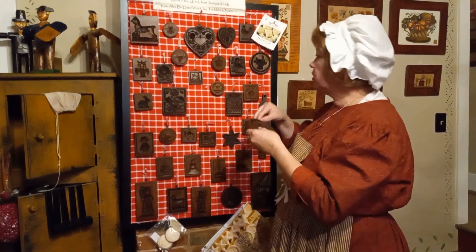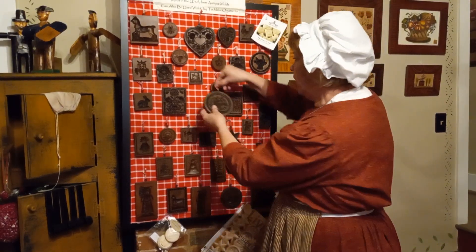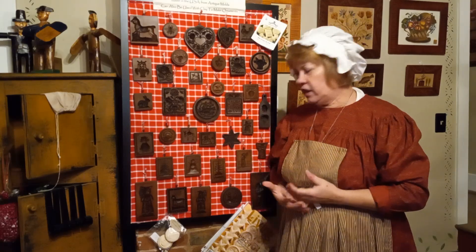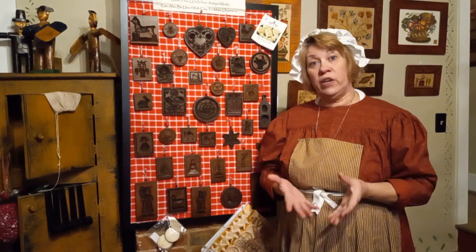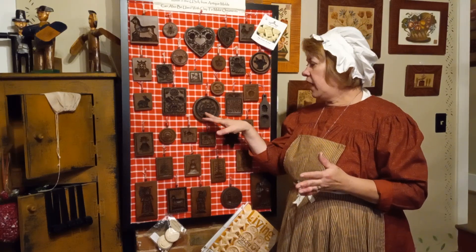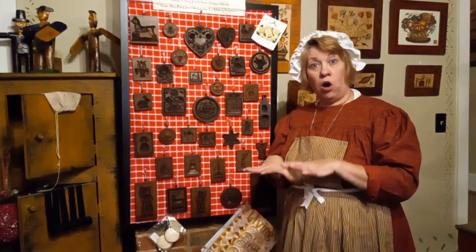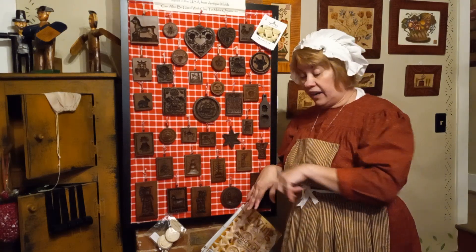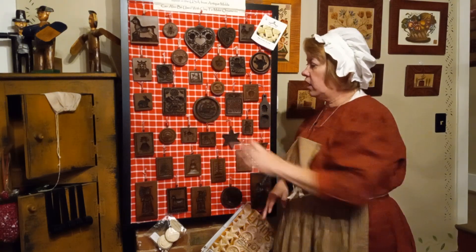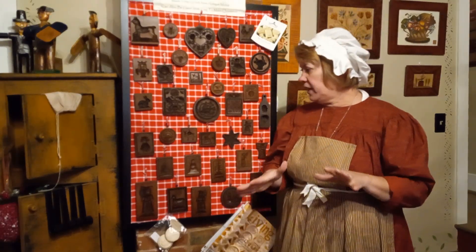For those who don't know what a Springerle cookie is — it's a cookie flavored with anise, so it has a licorice-y taste. It's also like biscotti: very hard, a dunking cookie. You make your cookie dough, stamp your design on it, and cut it out with a knife around the design or with a round cutter.